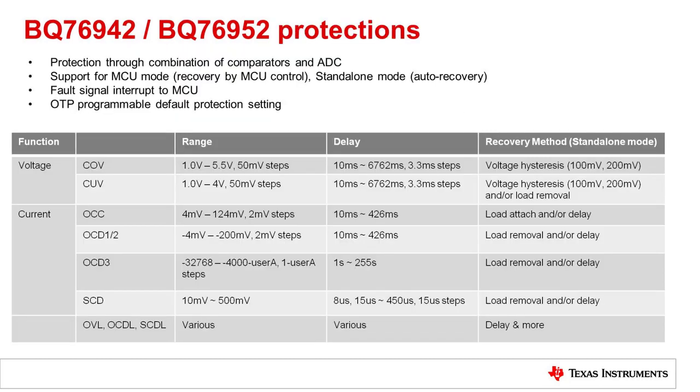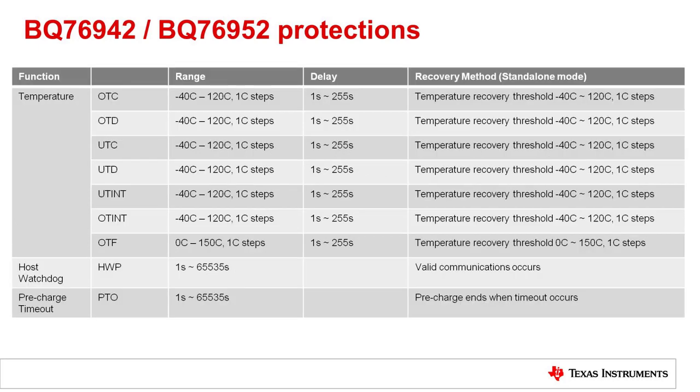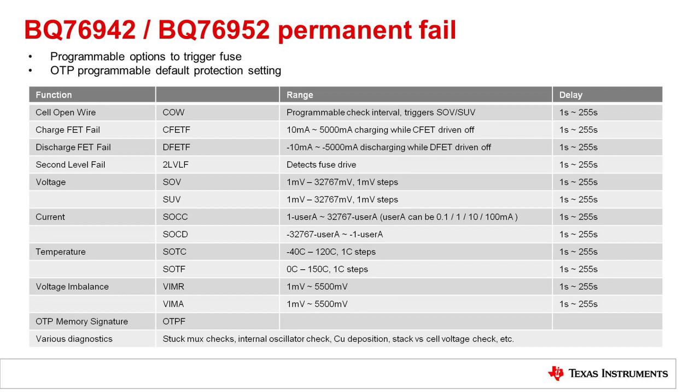We will not go over all of the protection features in this video, but I will give a brief overview of the protection features offered by the BQ76942 and BQ76952. Each protection feature is highly configurable — thresholds and delays can be programmed for each protection. Protections can be mapped to the alert pin of the device to serve as an interrupt to the MCU. All device settings are OTP programmable if you need to modify the default settings to avoid writing the settings with the MCU. The voltage, current, and temperature protections are shown here, as well as host watchdog and pre-charge timeout protections. There are also many secondary protection features which can be used to disable the pack in the event of a more serious event — the full list is available in the device documentation.